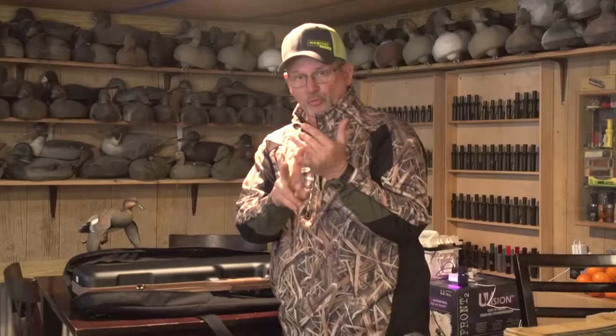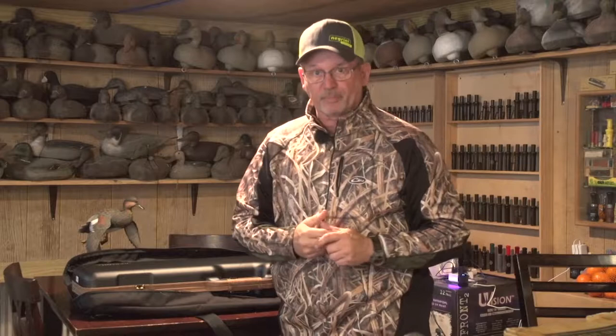When I travel, I always like to take two guns if I possibly can. That's what I'm doing here when I came out to hunt these snow geese. I've got this automatic, but I also brought my old trusty Blosser F-16 just in case.